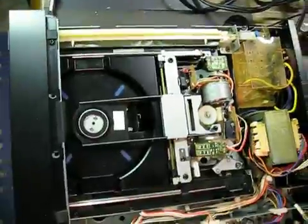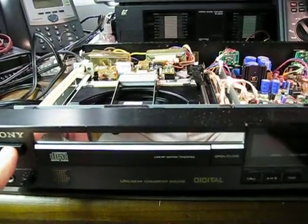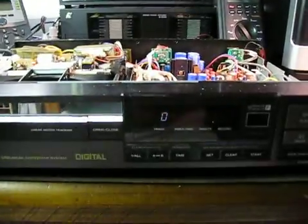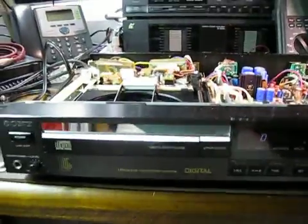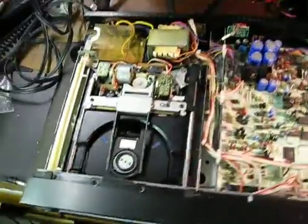They just don't make them like that anymore. This player used to be in storage, and as a result it had a seized-up mechanism. It has been cleaned a bit by a previous repair workshop, but not fully successfully — it just wasn't behaving.